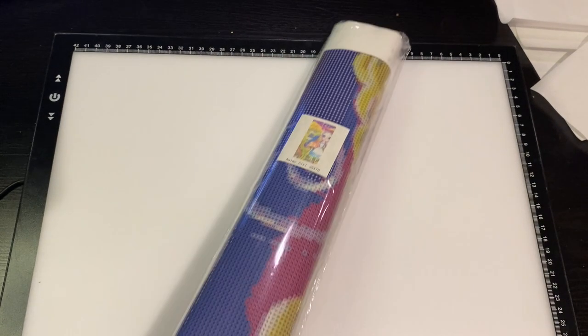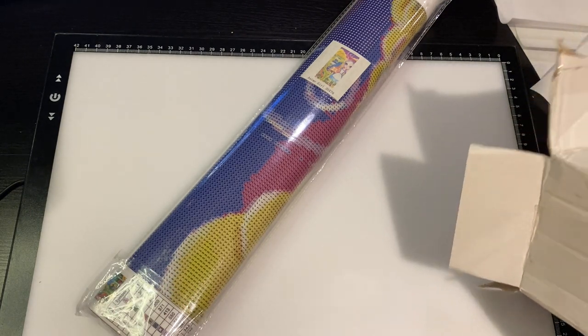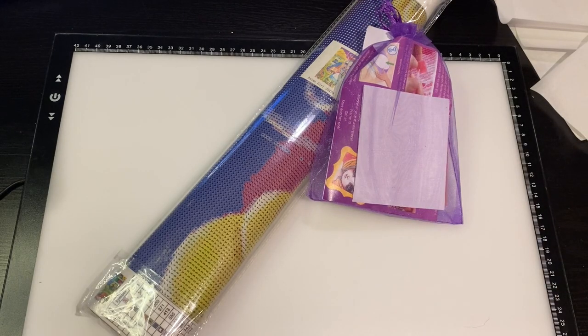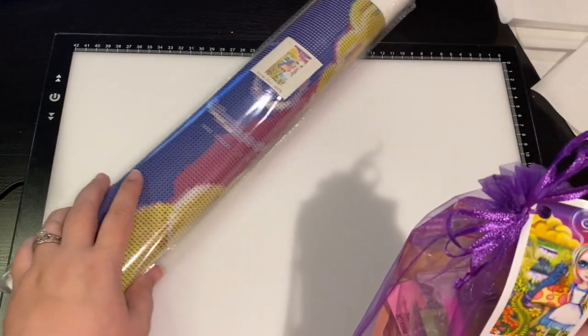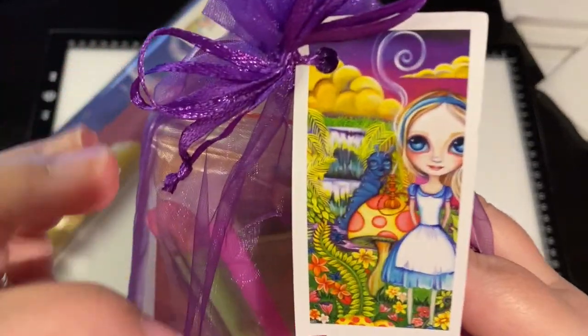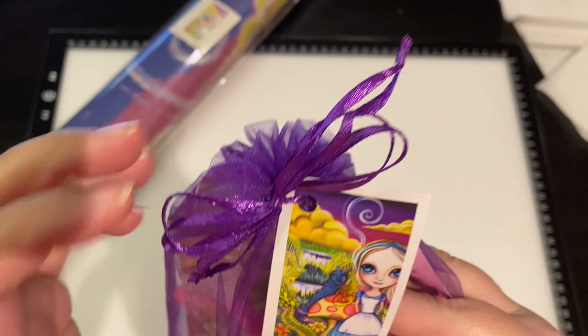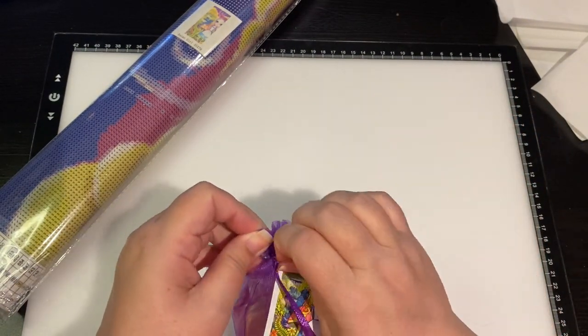There are going to be people in the comments saying the shipping's expensive — I know, it's because it's from Australia. This is me wanting to explore a new diamond company and I was willing to pay the shipping because I wanted to see what she had. Look at this kit, it is so cute! It has a little thank you note of what you ordered, and then let's see what's inside.